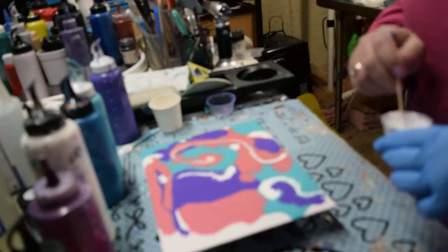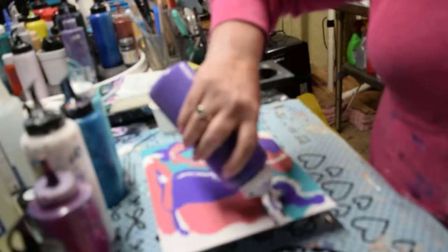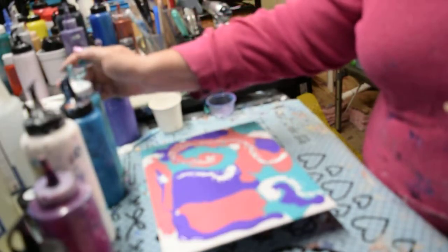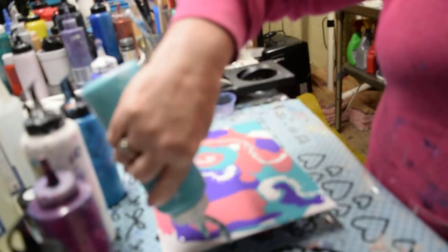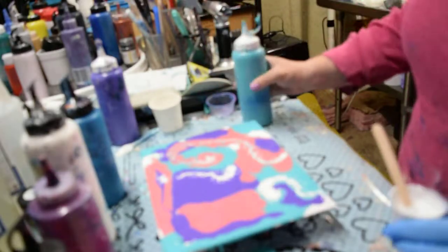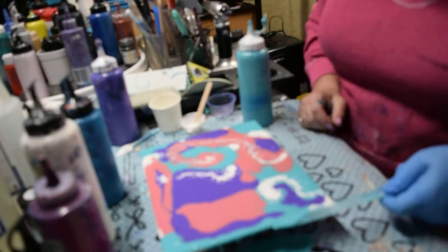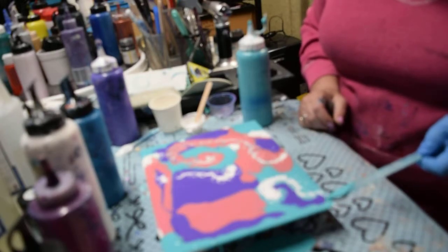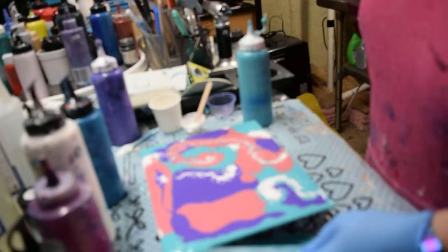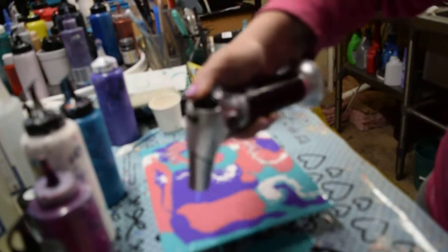You see what's happening, the way I'm drawing this in? I'm just adding to where I want to see color. We had a little bit of an overflow as you can see, so I'm just going to use that here to get some coverage. Pop some of these bubbles again.